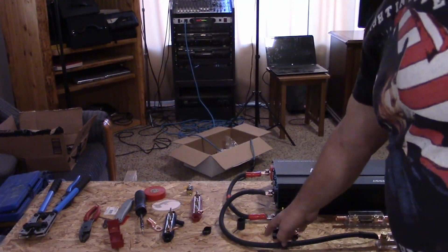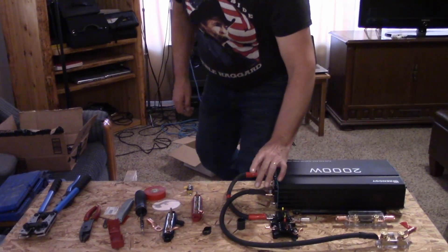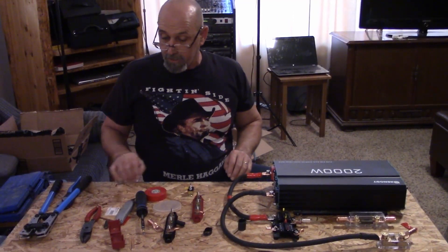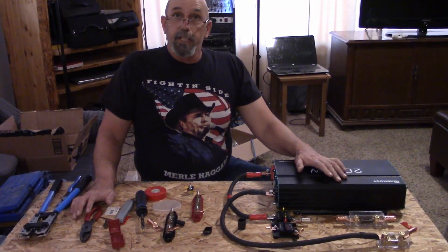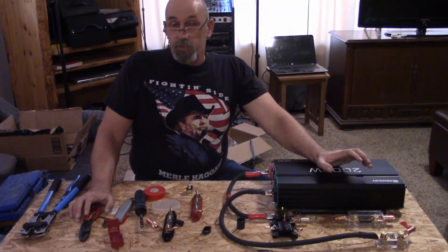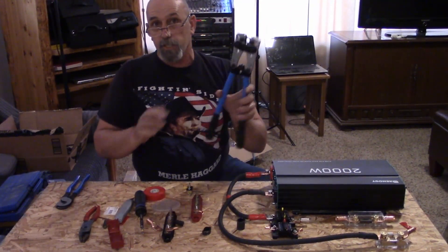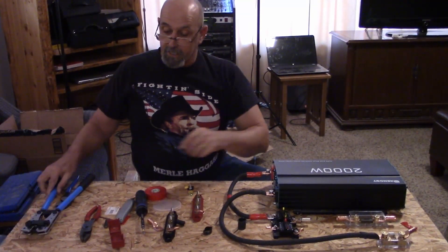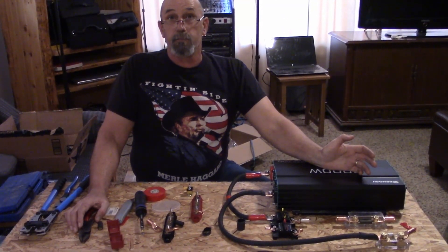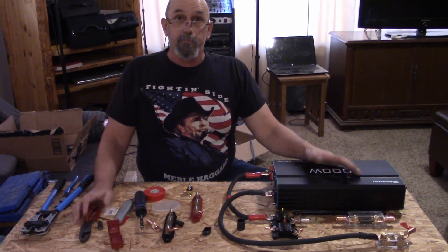I'm going to leave the video there today — there's more to come. I hope you guys enjoyed the video and learned a little bit about crimping cables, and hopefully gave you an insight on whether you want to pick these tools up or not. If you like the video, please hit the like button, subscribe, and share the video. Until the next one in the series, have a great day.